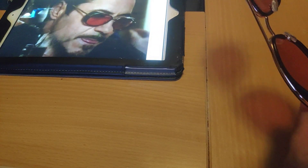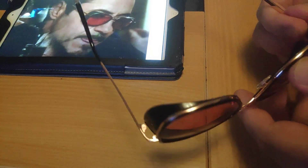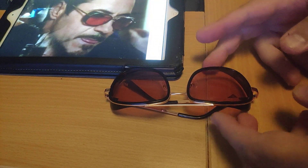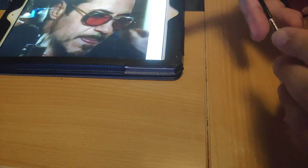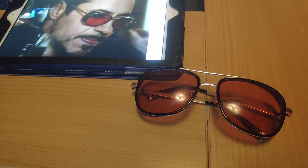Of course there are more expensive versions of these — this is just a copy. They don't really do a good job of reflecting sunlight or anything; it's just for style. But if you want to do Iron Man cosplay or just think he has cool sunglasses and they look good on you, it's worth considering.